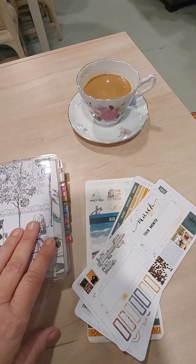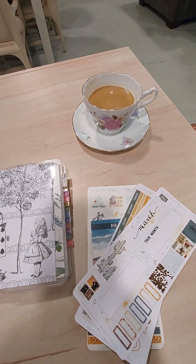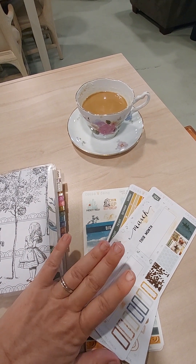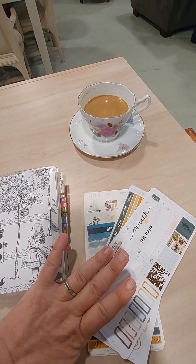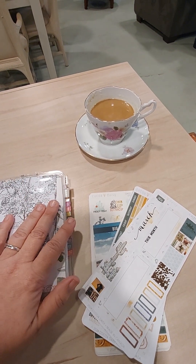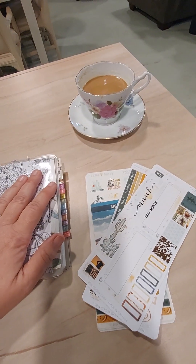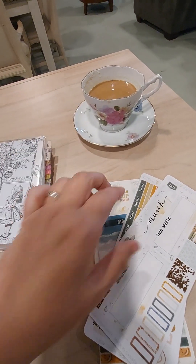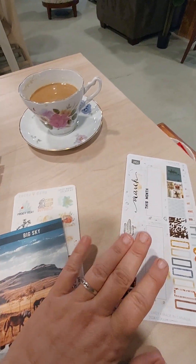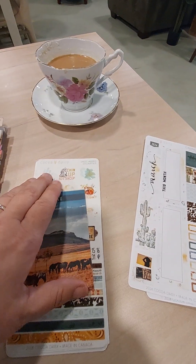Hello planner friends and welcome back to my channel, Life with Marilyn. I recently received my March planner kit from Coco Daisy and I didn't do an unboxing because I've just been really busy. I'm at the shop so I'm going to try to make this quick.